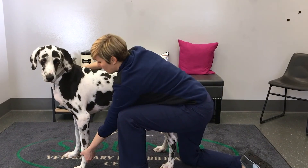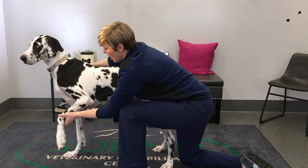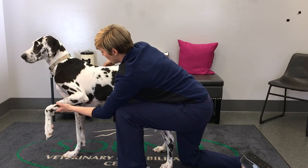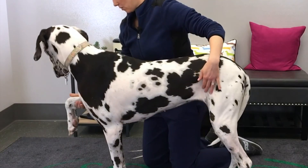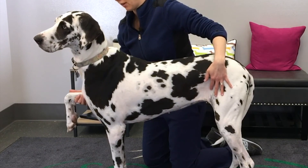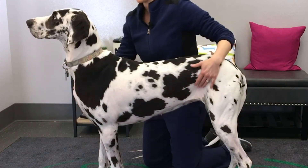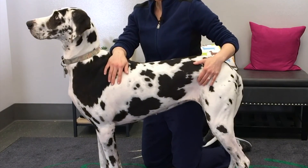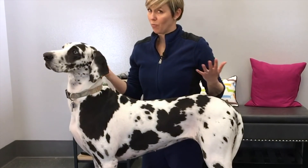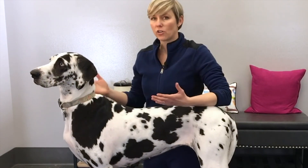We'll do the same thing in the front. When you're lifting up the legs for a strength test, if you hold right underneath their body they may put weight through your hand, so I generally hold out in front. It was pretty equal in terms of her letting me pick up each leg. Strength-wise, I don't detect any asymmetry between one side or the other, or front to back. That should be about a one-minute screening orthopedic exam that you can incorporate into your general physical exam.